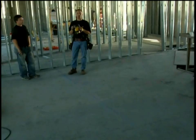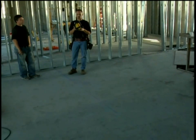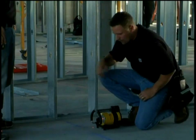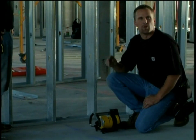Now the first application we're going to show you is doing plumb, which is one of the most common applications for using a laser in the commercial industry. Dan and I are going to show you how to set up a laser to build a demising wall across this room. We're going to set it on the ground, and when we turn it on, this laser knows that we want to go plumb.